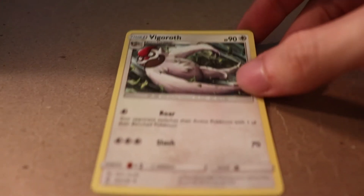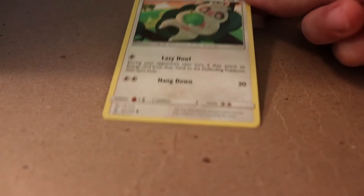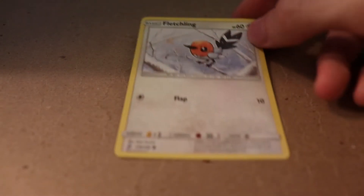We got Vigoroth with Rawr and Slash - both real moves, not sure if he can learn that in the games though. Then we have Slakoth, which means I can actually evolve that Slakoth into that Vigoroth if I have both cards in the deck and the right circumstances - which is what you want to see. The thing I do know about the card game is you want to line up the Pokemon with the right energy cards and the right trainer cards so that you can have it all line up, just like with all card games.